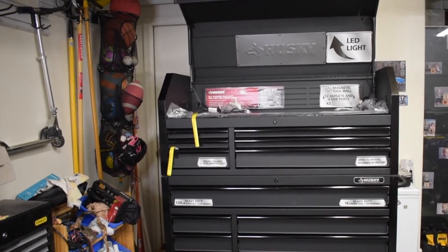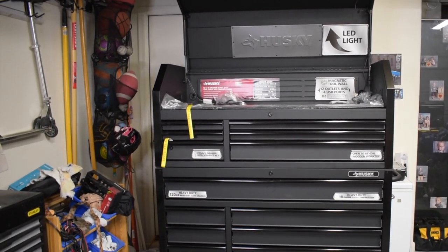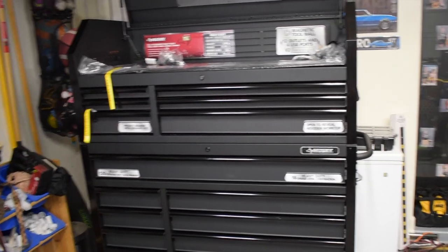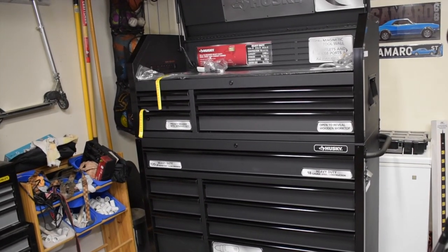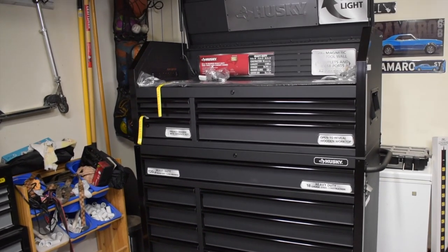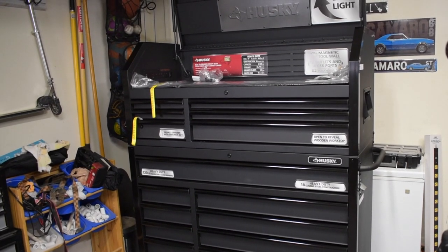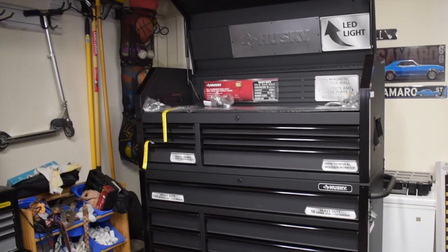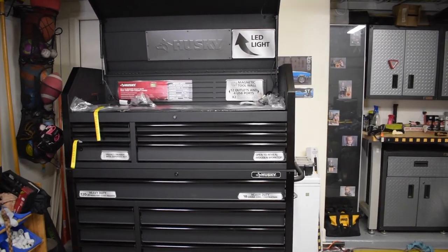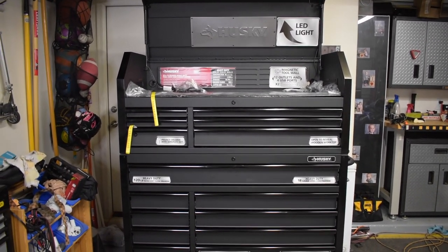I'm super excited to have this and feel really fortunate to have gotten something this nice. It's going to be a fantastic addition to my garage — being organized and working out of something of this quality just feels great. I look forward to working out of this in the coming months and years and bringing you great projects and content with the tools that are going to fill it up.